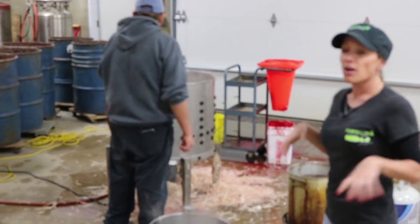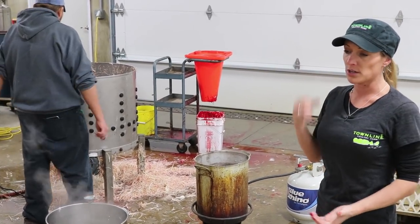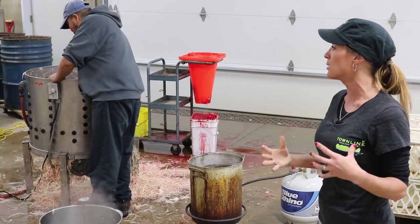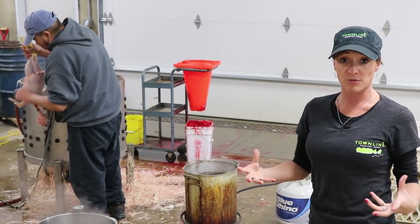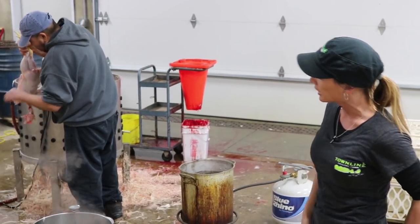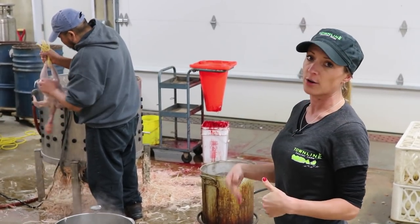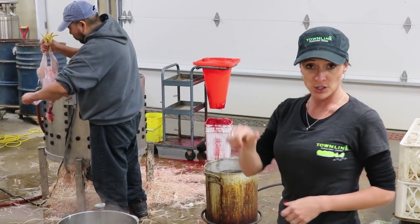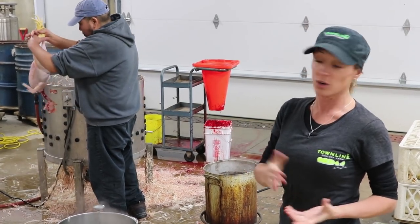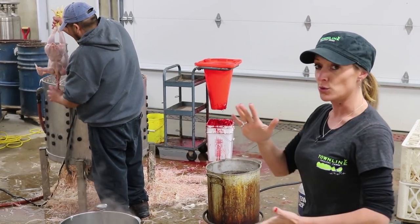We have an industrial plucker today, but there are a lot of plucking machines available — tabletop ones and pluckers operated with a hand drill. The concept is the same: you spin the bird and rubber fingers grab the loosened feathers and pull them off. There's still a little manual plucking needed for pin feathers. You can grab those with your fingernails, the blunt edge of a knife, or tweezers, so you end up with a nice clean bird.